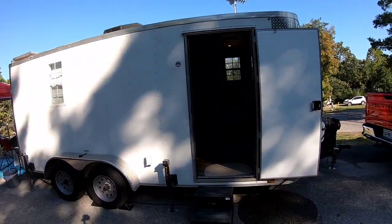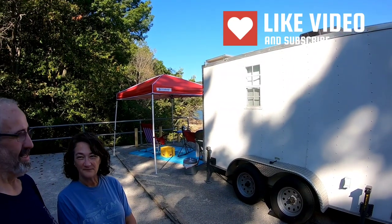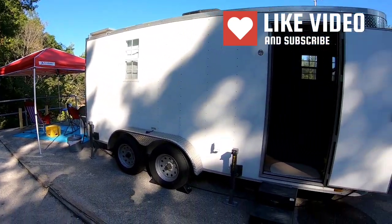Alright, I'm here with Rob and Chrissy. Say good morning! Good morning! It is morning, isn't it? Yeah, it's early and it's a beautiful morning. We're going to do a quick walkthrough on your trailer. I noticed you have a 7 by 16 — is that correct? Yes. And it's got six and a half foot ceilings? Yes, right.